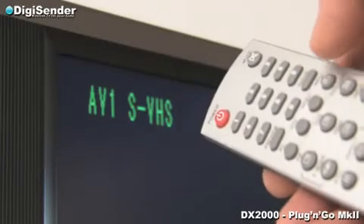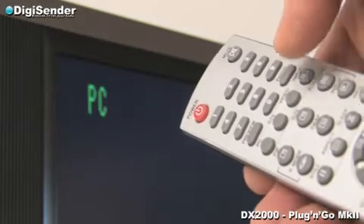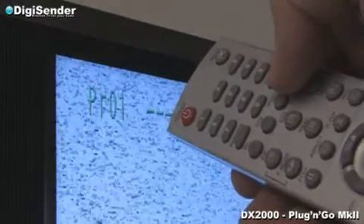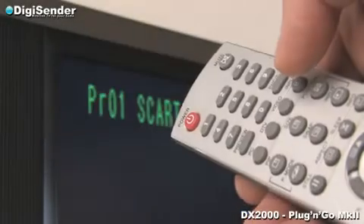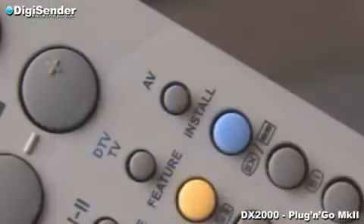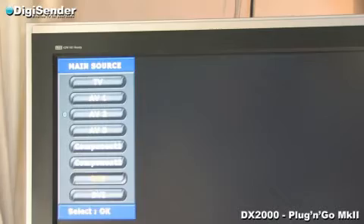Because the receiver is connected to your bedroom TV via a SCART socket, you must select the relevant SCART input channel using your bedroom TV remote control. The correct button to do this may be called AV, source, or input, and may require the button to be pressed a number of times before the correct channel is selected.